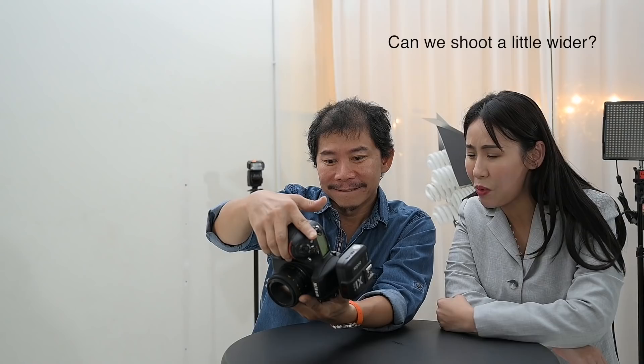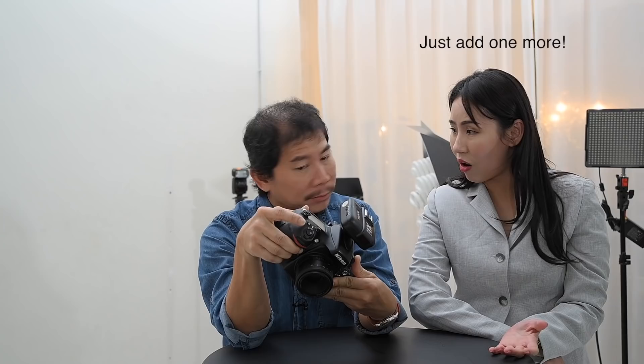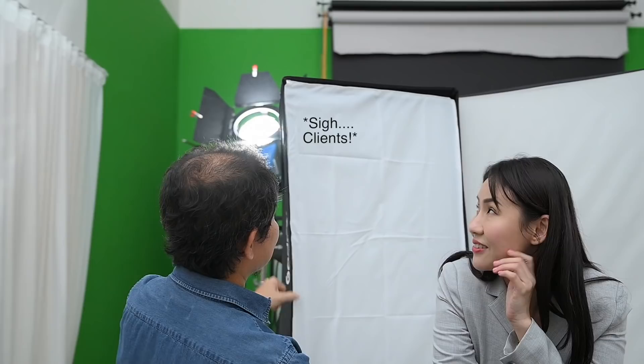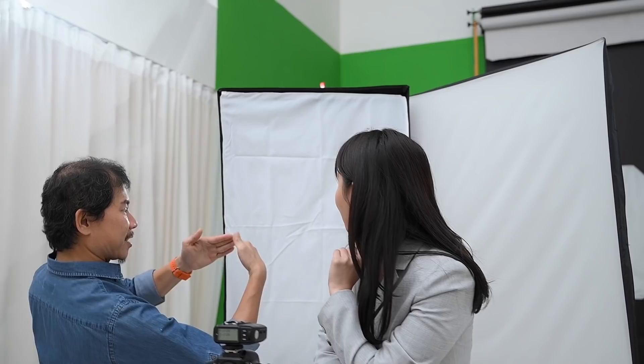Add one more. Can we shoot a little bit wider? But then you're going to see the edge of the softbox. Just add one more softbox. Then we have two lights — then it's not called one light. We'll add one more softbox so we get more coverage. Always make sure it's a V-shape and this overlaps. One light, two lights — okay, good. So I'm going to need a light. There you go, your two-lights portrait.